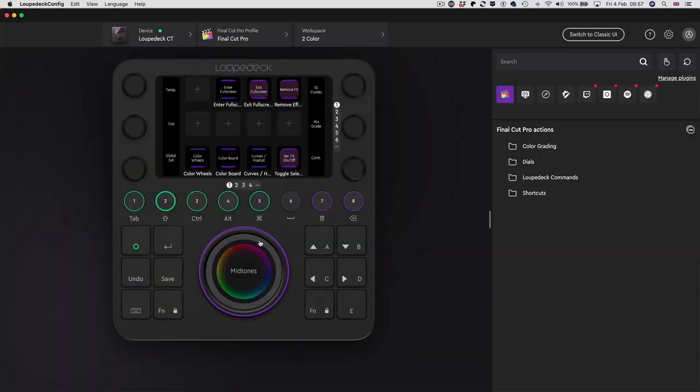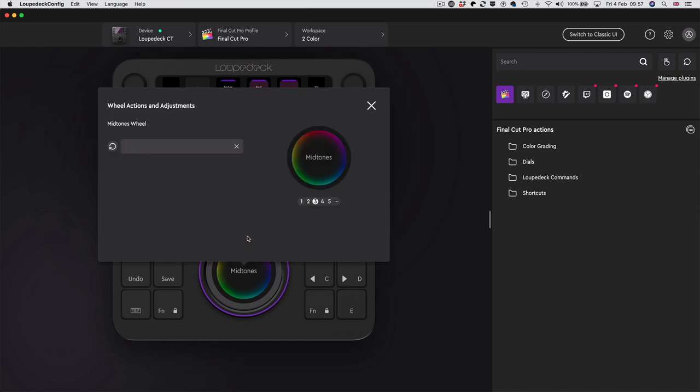The wheel has got five pages as well - page one is the global color wheel, page two is the shadows wheel, page three is the midtones wheel, and this is just on the color correction workspace. You can have a completely different set of assignments for the wheel on other workspaces. Once you get your head around the architecture of this thing it's absolutely brilliant, but it is confusing at first. A week ago I was going a bit nuts trying to sort it out, but having sorted it out I had one of those eureka moments.